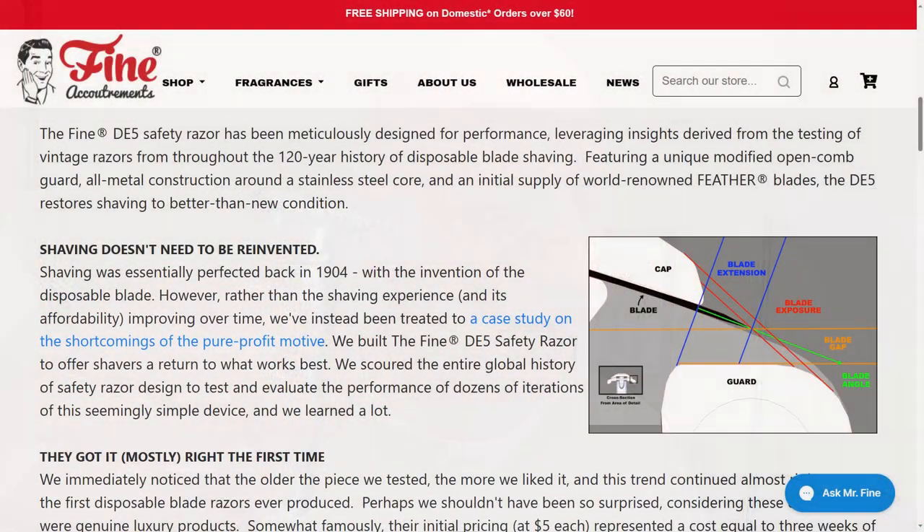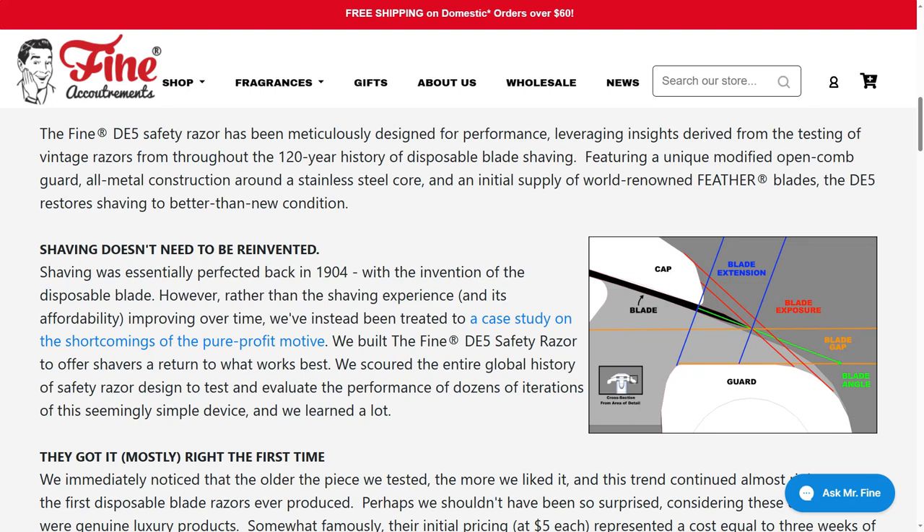Here's what they have to say on their product page: The Fine DE5 Safety Razor has been meticulously designed for performance, leveraging insights derived from the testing of vintage razors from throughout the 120-year history of disposable blade shaving. Featuring a unique modified open comb guard, all metal construction around a stainless steel core, and an initial supply of world-renowned feather blades, the DE5 restores shaving to better-than-new condition. Absolutely beautiful, well-thought-out description of what you'd be holding in your hand.